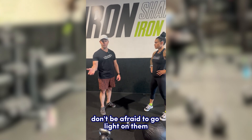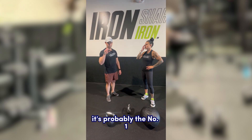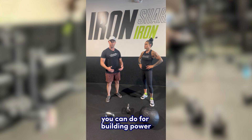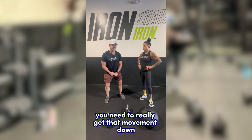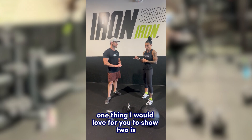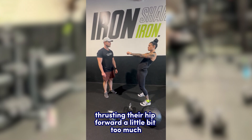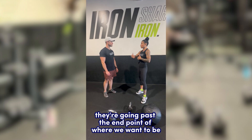Don't be afraid to go light on kettlebell swings. If you go too heavy and your form is compromised, this is probably the number one or one of the highest-risk exercises for hurting yourself. But if done safely with correct form, it's one of the most amazing exercises for building power and explosion. Don't hesitate to go lighter than you think you need to, really get the movement down, and then it's easy to increase weight. If you go too heavy, the lower back starts to arch as you thrust the hips too far forward past the end point of the swing.